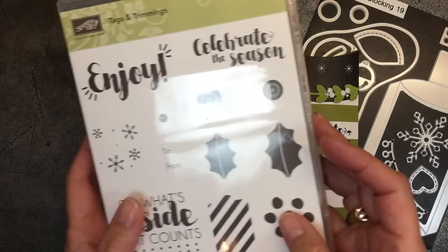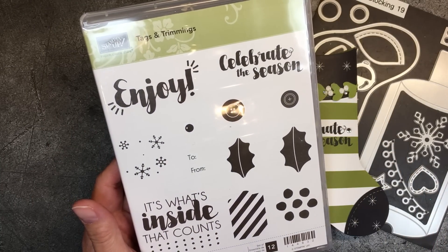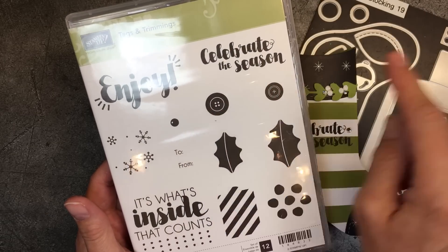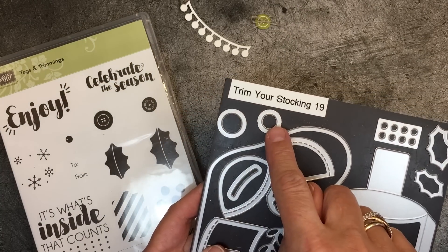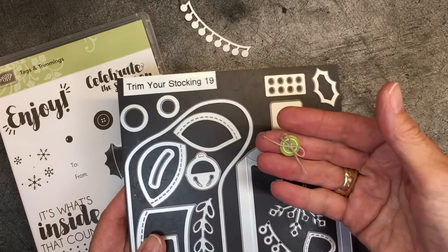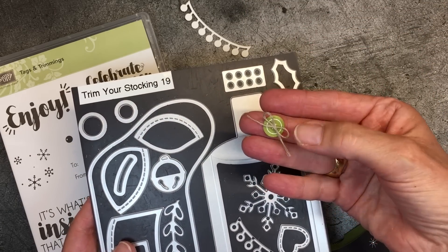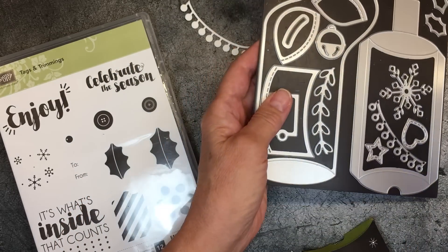Let's talk a little bit about Tags and Trimmings. There are some great bold sentiments — this one would work year round, so would 'to and from.' Then there are a couple of buttons. The beauty of the buttons is that two round dies fit them perfectly and you can actually create your own little button in whatever color you want. This one I stamped in Old Olive and I put a touch of twine on there and it works beautifully.